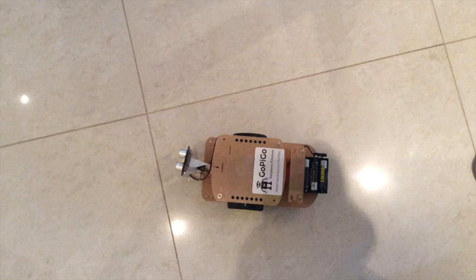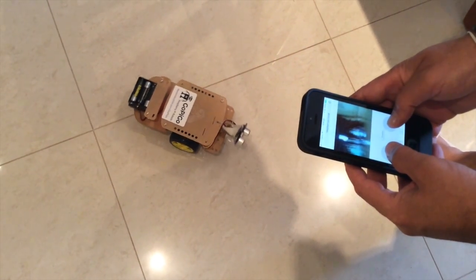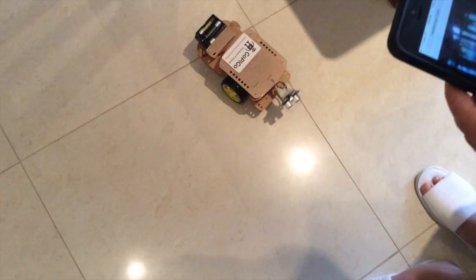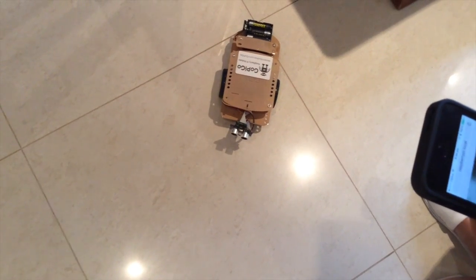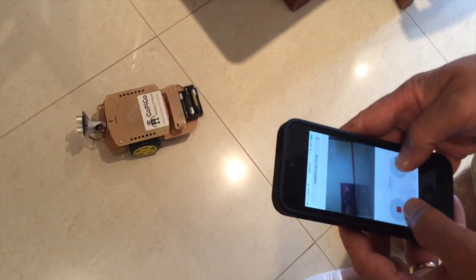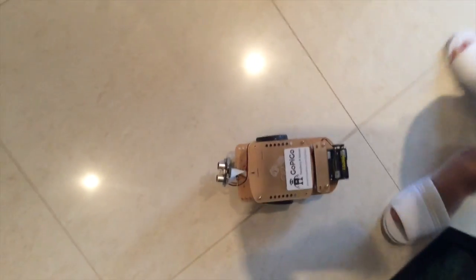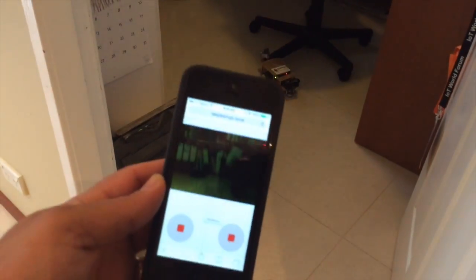And we shall control it like so. There we go. That's it folks. That wants to go through. So it's gone into my office. Thank you very much.